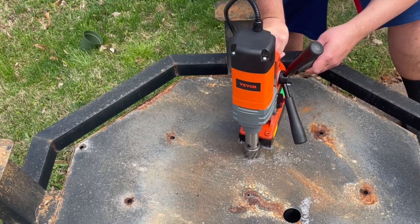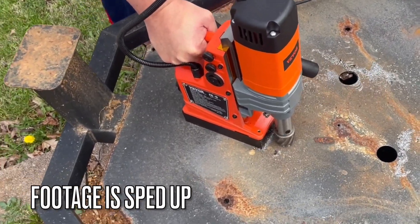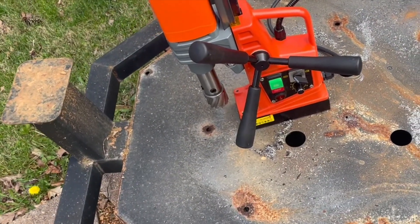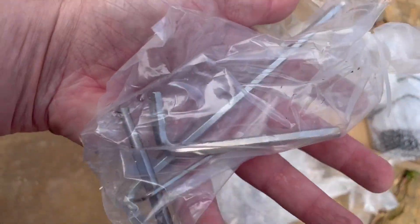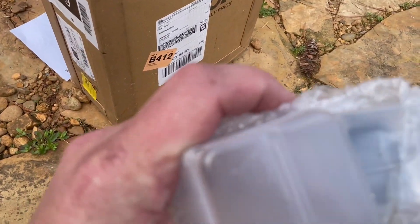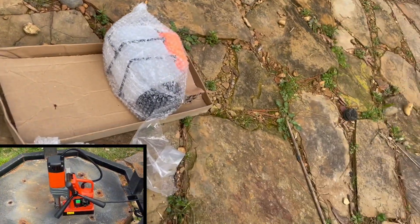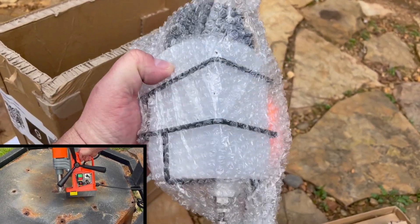I'll probably be using this quite a bit instead of trying to find creative ways with other hole saws to cut holes in metal, which never seems to work out well. This comes with a standard chuck. It comes with a couple of different bits, hole saws, all the Allen wrenches you need, an actual chuck with a key for standard bits, and a drip tank for oil for extended cutting and cooling. Nice drill. Thank you everyone.